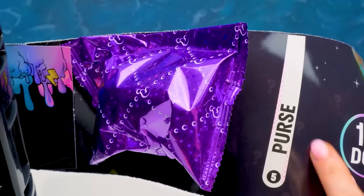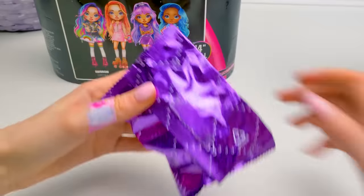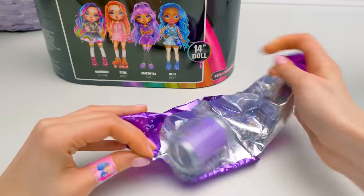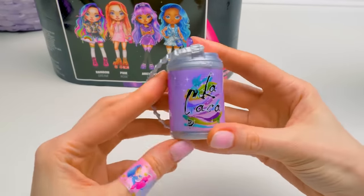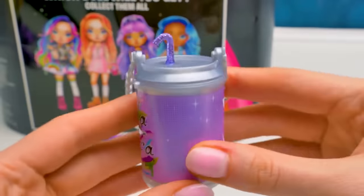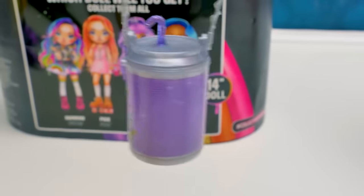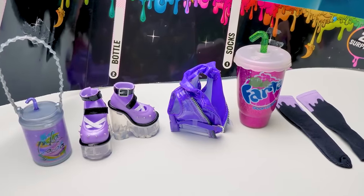Give a thumbs up if you want to wear chic, slimy shoes like those! We've reached the purse in the meantime! Let's see if it can surprise us! Open sesame! Whoa! Not so fast! There you are! What bright colors! Oh, I really like this can-shaped bag! We've got a very harmonious collection here!